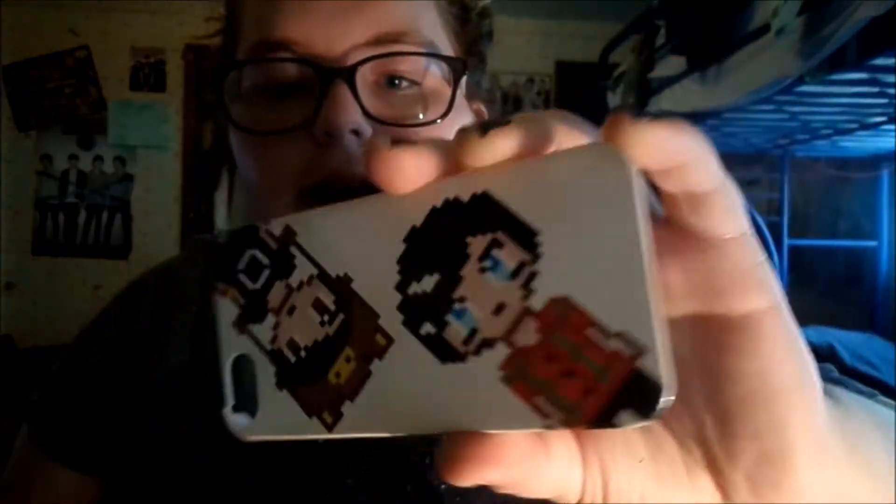Next is my other Dan and Phil case — the first one they put out. It was part of it I think. It's kind of all messed up.